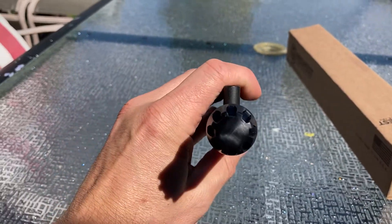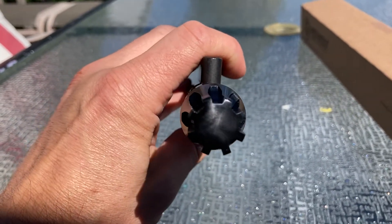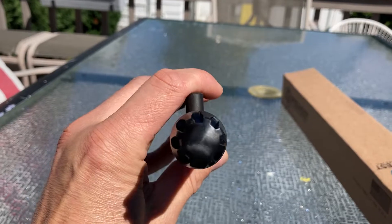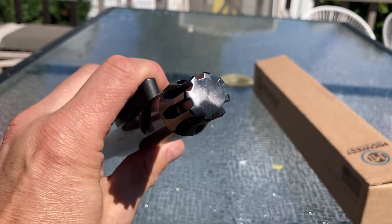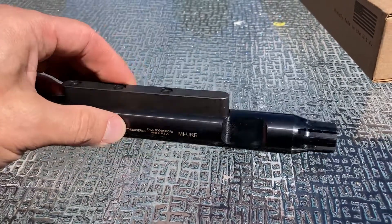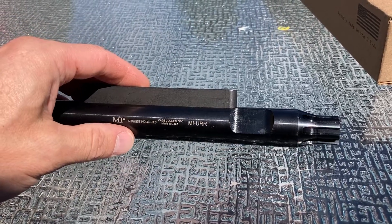It's supposed to fit into the upper receiver slot where the gas key and charging handle ride, and it's supposed to not only support the upper receiver and barrel at the same time while you torque your barrel nut down, but it's also supposed to be a way to check the alignment between your upper and your barrel.